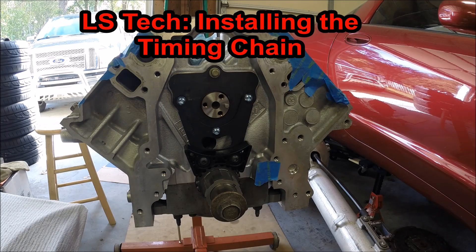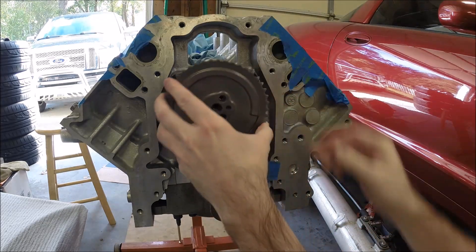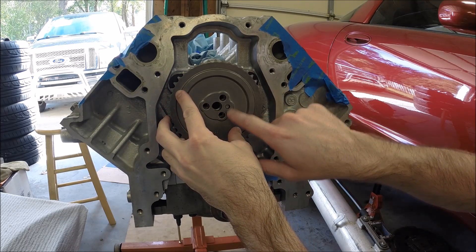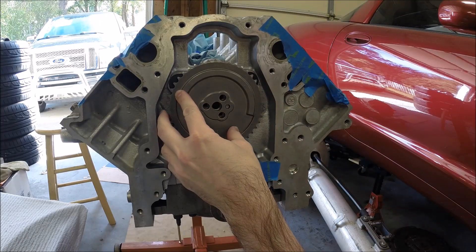Now it's time to hang the timing chain. The first thing you want to do before you put the timing chain on is to slide the cam gear onto the camshaft. There's an alignment dowel and then the three bolts will line up, assuming you have a three-bolt style cam.